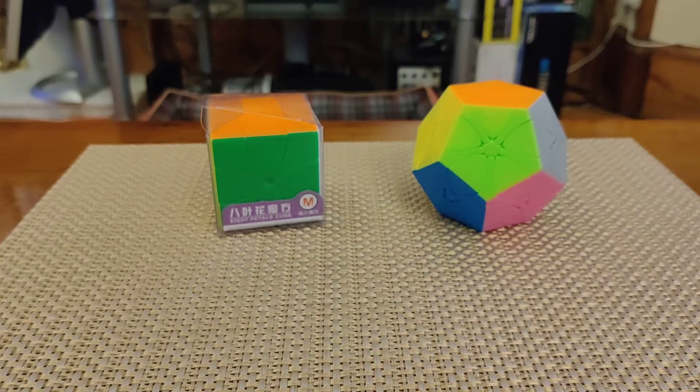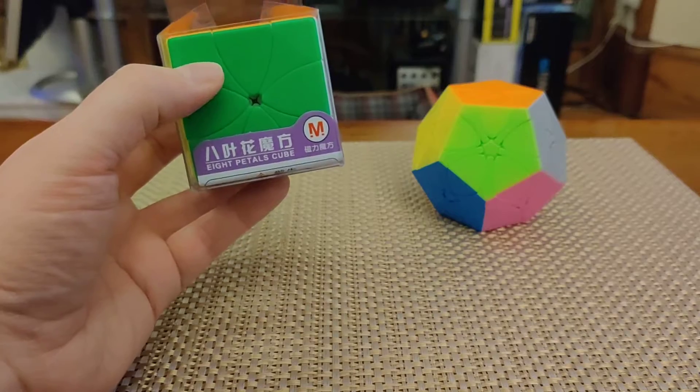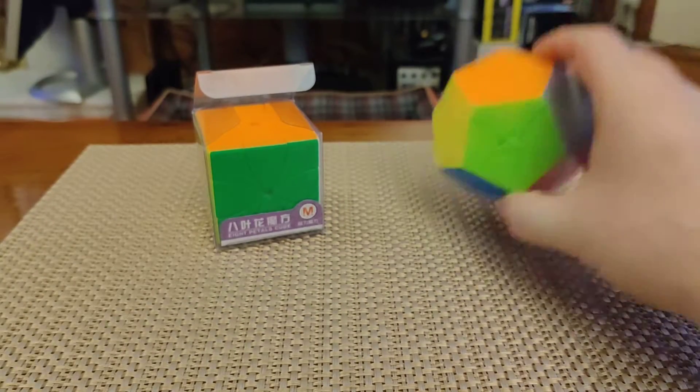Hey folks, welcome back. Time for another entry in the Cheap and Cheerful series. This time we've got another double entry. We've got one puzzle from Yuxin here on the left — this is the Eight Petals Cube — and on the right we have the Ready Minx from Moyu.